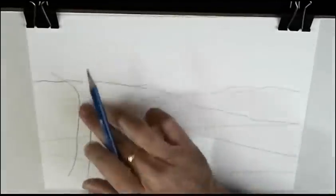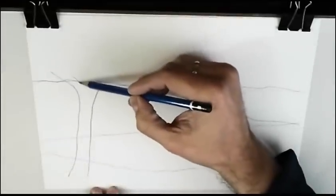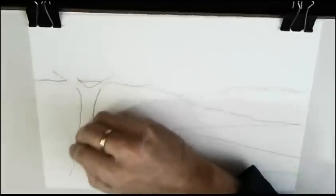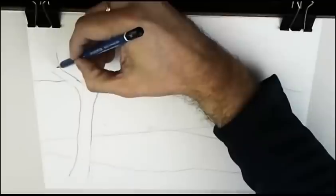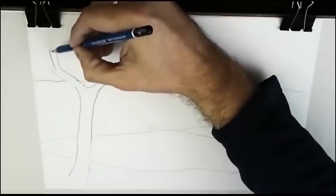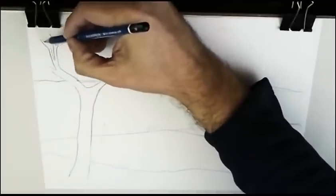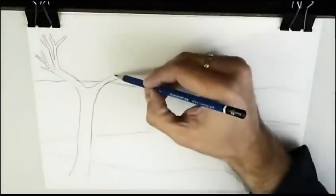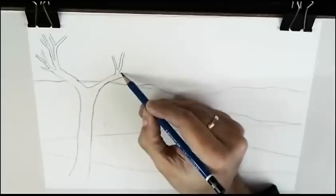As you see there are lines inside the trunk. Now we'll erase that line. And that's it. We continue drawing branches of the tree. It's a very simple tree, very similar to the tree I drew in my first tutorial.